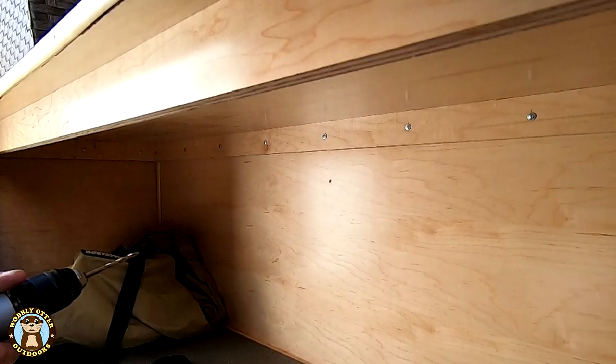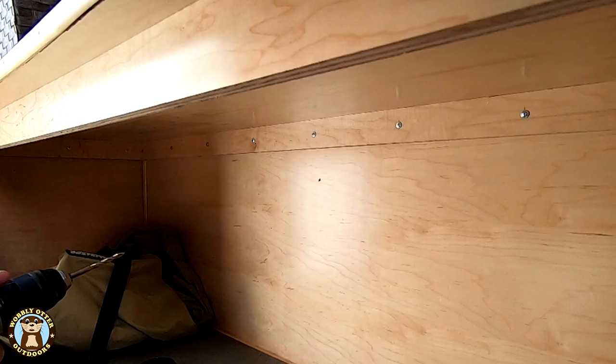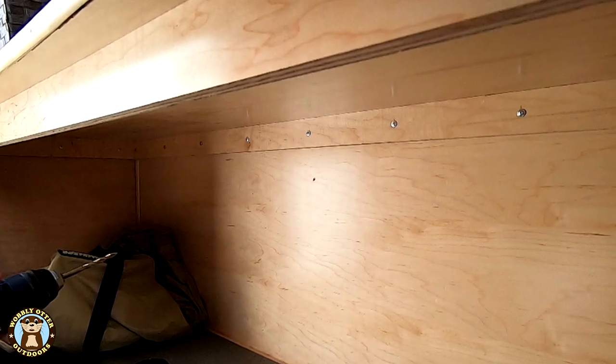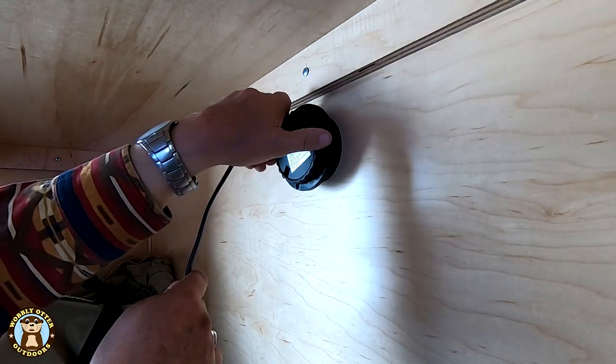The back wall of the cabin is shared with the galley. We chose to put the jack as close to the bottom of the lower shelf as possible. There's a collar that threads onto the jack to hold it in place, so we need to be sure to allow enough room for that.